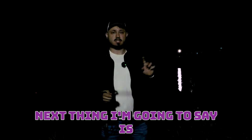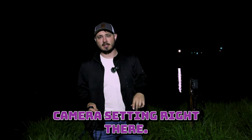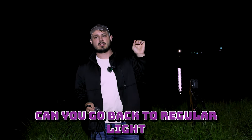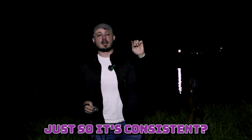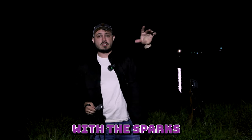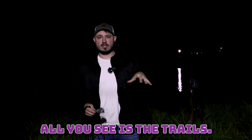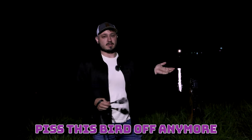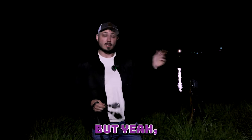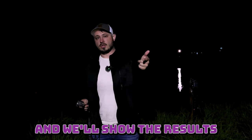I try to shoot over the camera with the sparks, just because if you shoot short of the camera, really all you see is the trails. So I want to see a little bit more of the scene. Any questions, make sure you drop them in the comments, and we're rolling.